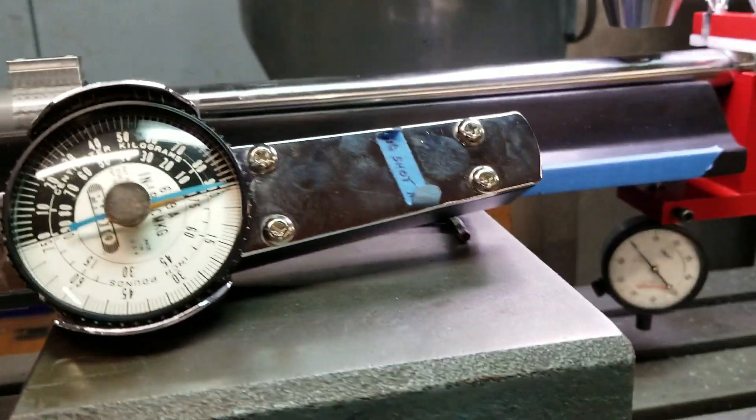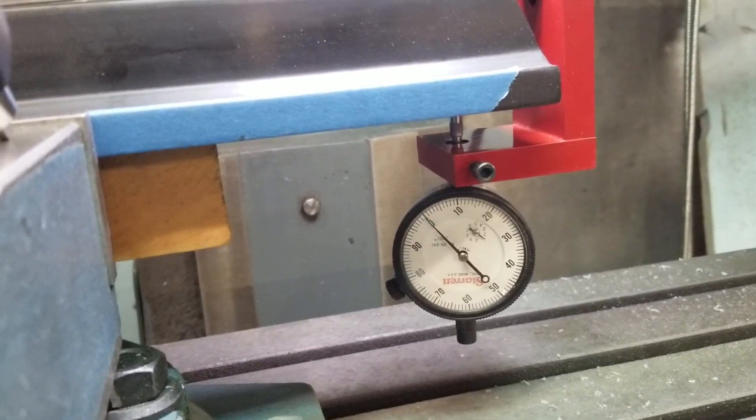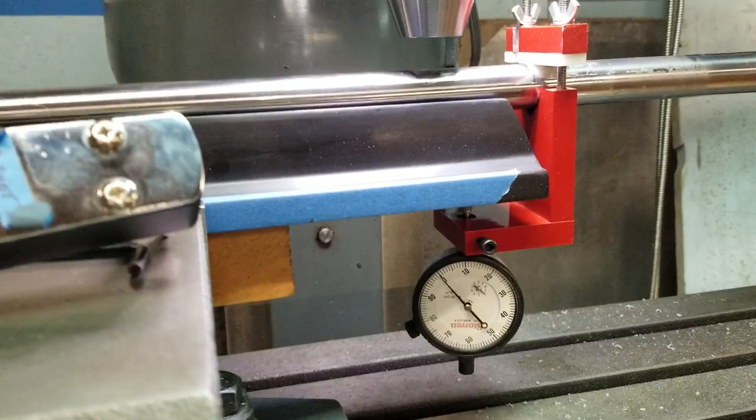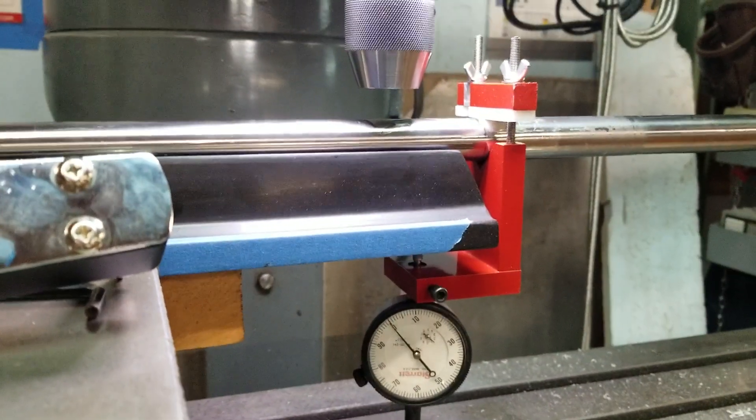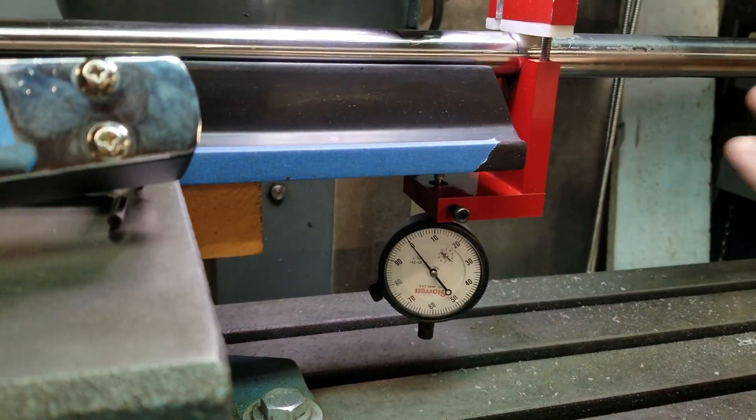We're going to make an attempt to test the bedding for zero stress and prove it all at the same time. There's our indicator set up on the barrel — we've got movement both ways.